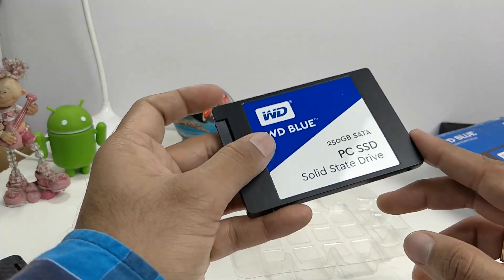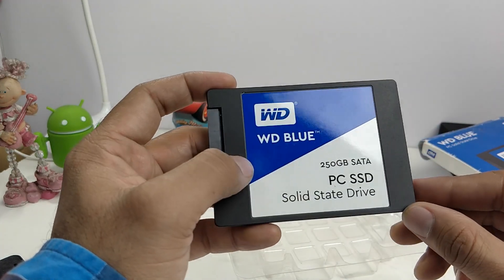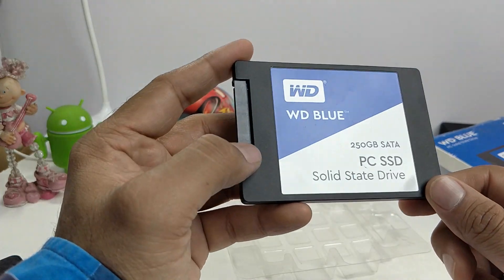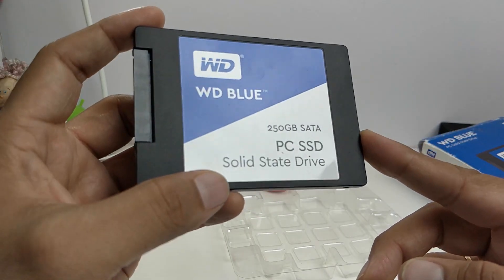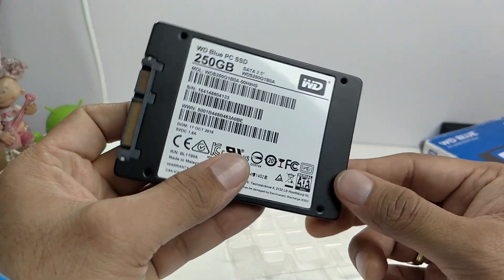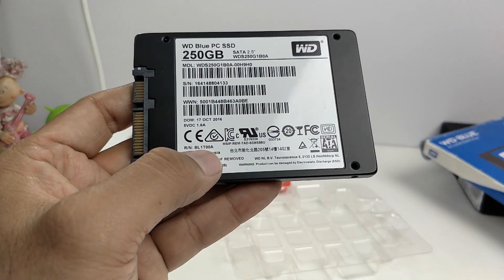We highly recommend getting a WD Blue if you want to pick up one for yourself. I'm leaving best buy links in the description section below. If you enjoyed watching this quick unboxing, give us a thumbs up by pressing the like button, and for more such videos stay subscribed by pressing the red subscribe button. This is your host Rohit signing off — thanks for watching.